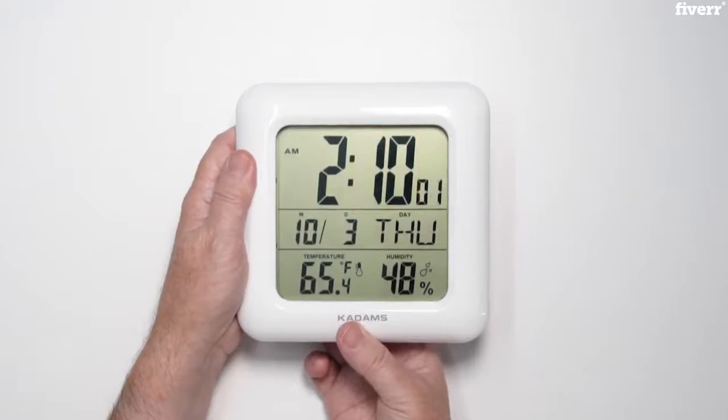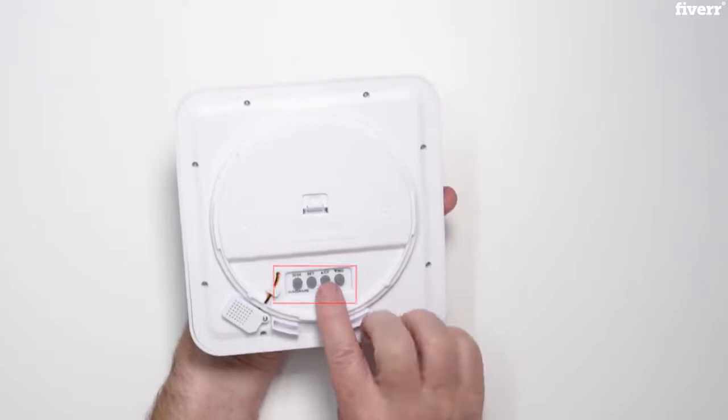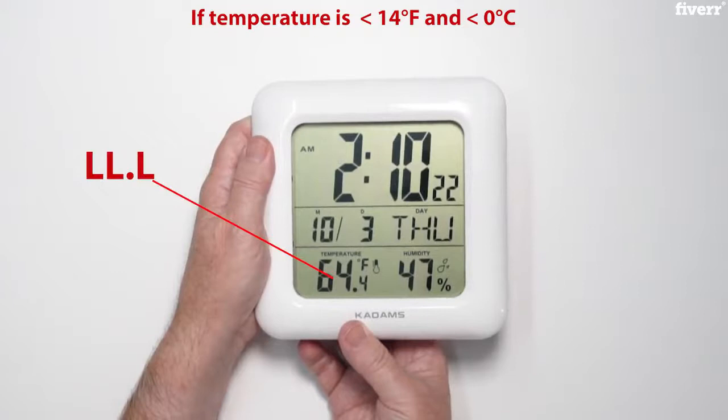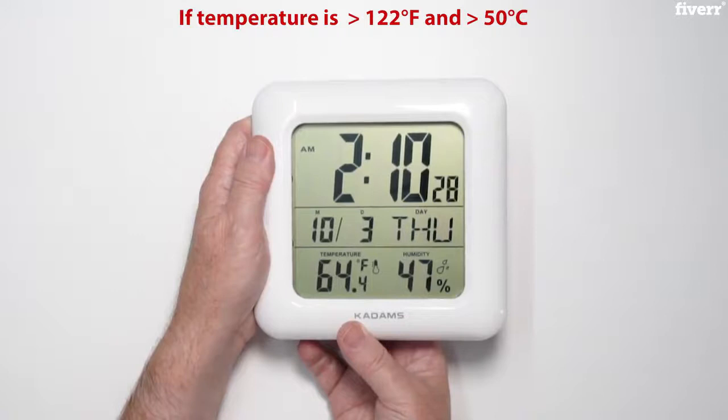The current indoor temperature is switchable and will show the temperature from 0 degrees Celsius or 14 degrees Fahrenheit up to 50 degrees Celsius or 122 degrees Fahrenheit. If the temperature is lower than 0 degrees Celsius or 14 degrees Fahrenheit, it will display LL.L. When the temperature is higher than 50 degrees Celsius or 122 degrees Fahrenheit, it will display HH.H.